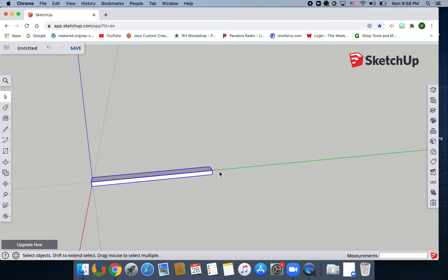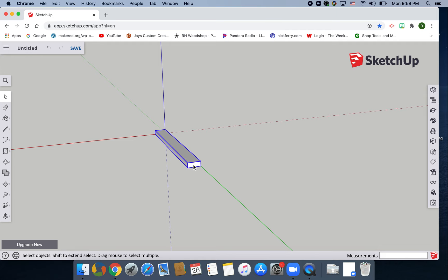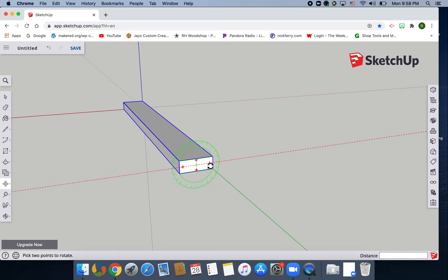Now we're going to O for orbit and stand this up on its side. Zoom in, M for move. Go to one of these crosses — the circle should be green and the dotted line should be red. Click on one of the crosses and move it up until the line turns blue.